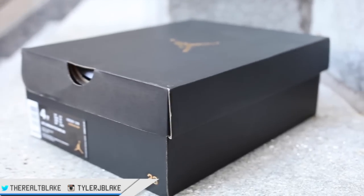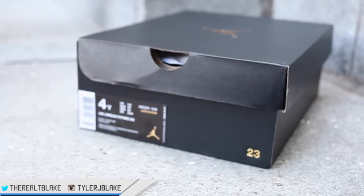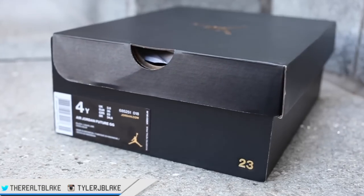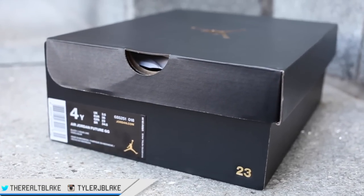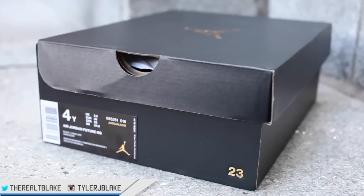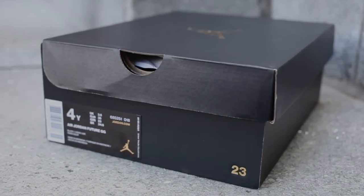Alright guys, this has been a sneak peek at the new remastered Jordan series boxes. Let me know what you guys think down in the comments. I'm certainly looking forward to having these style boxes released with the men's size Jordans, but as I said in the beginning, right now it looks like it's only going to be grade school. See you next time — catch you guys soon.